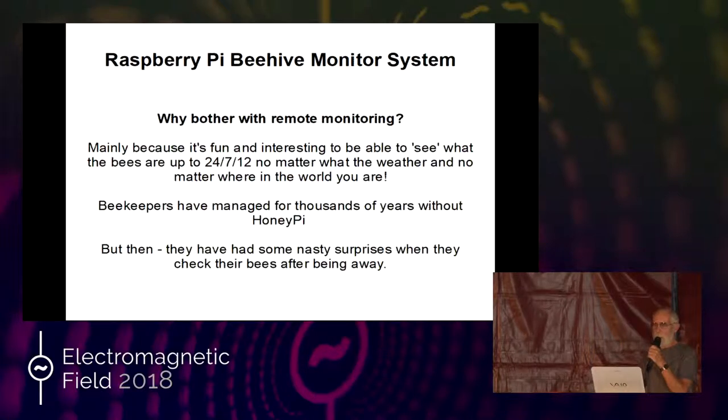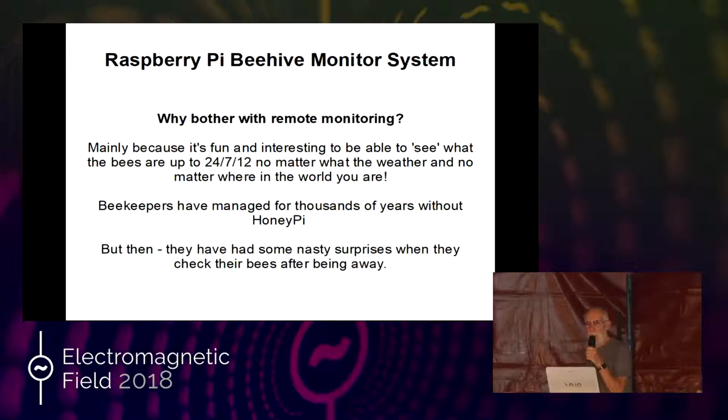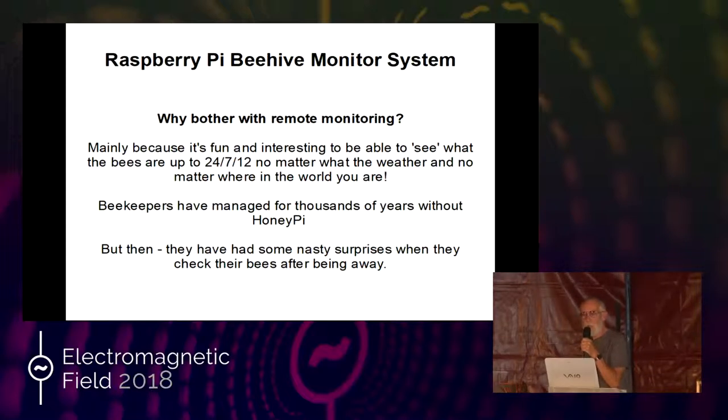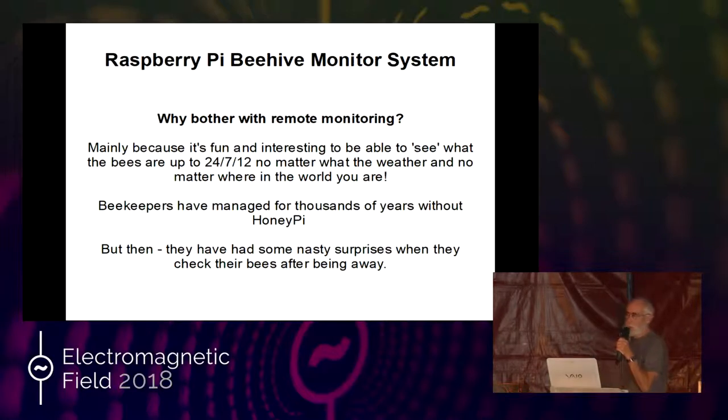Why bother? Mainly because it's fun, and it's interesting to see what the bees are up to 24/7, no matter the weather. You don't have to go down and look at them and weigh things. You can be anywhere in the world and get the information you need. Beekeepers have managed for thousands of years without Honey Pi, but they've had some nasty surprises. This is the advantage of remote monitoring — it gets you ahead of the game.